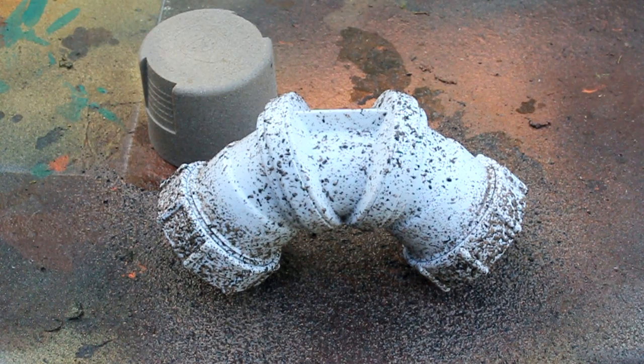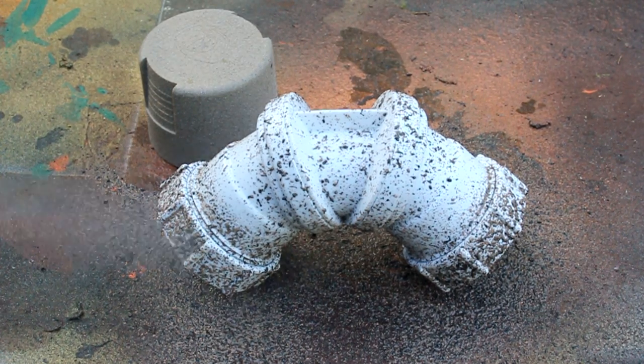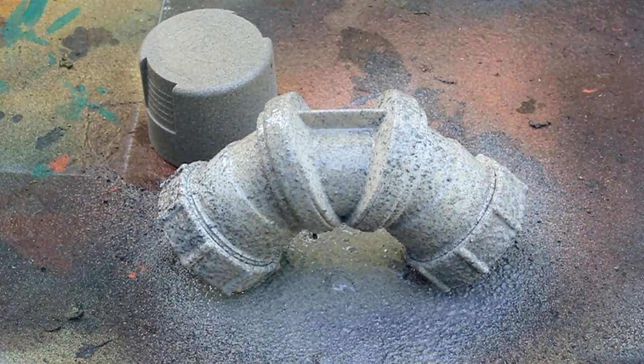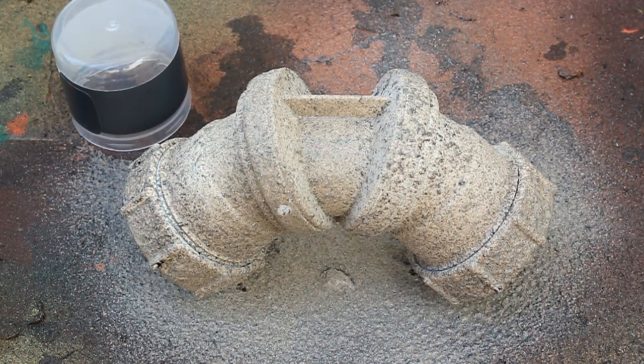I'm now going to cover the piece in a layer of fine texture paint. Then I'm going to spray the whole piece a gunmetal silver grey colour.